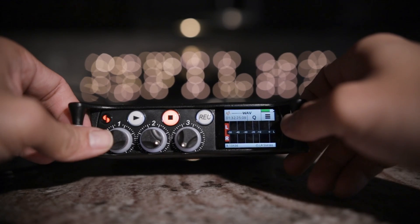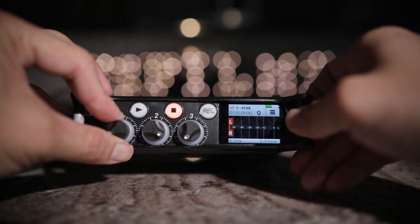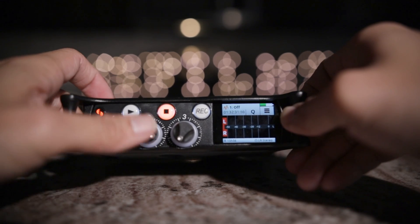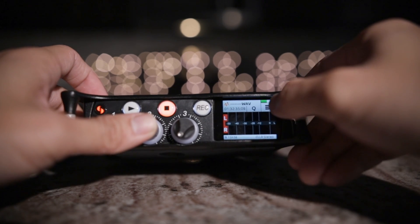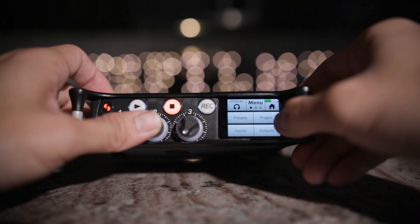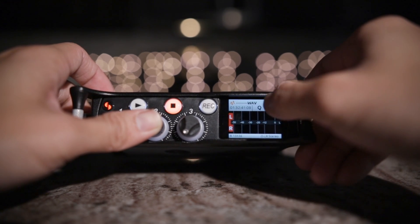The second thing I like about this preamp is how easy it is to use, even for a new user like me. The menu system is pretty straightforward — I didn't really have to look in the manual that much. It is touchscreen as well, so that's really nice. The transition from a Juicelink to a MixPre 2 was a pretty easy transition.